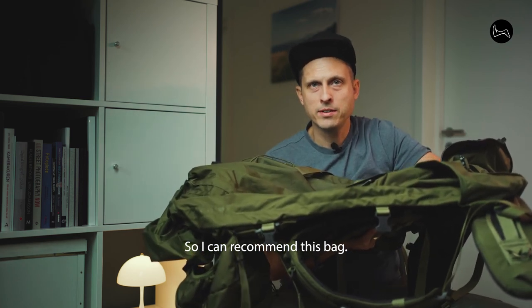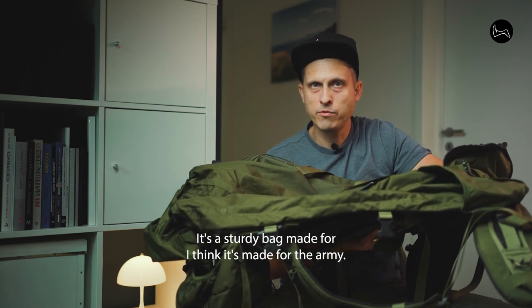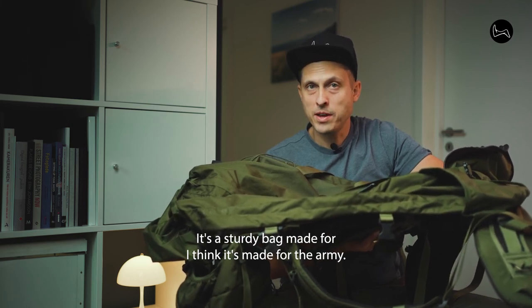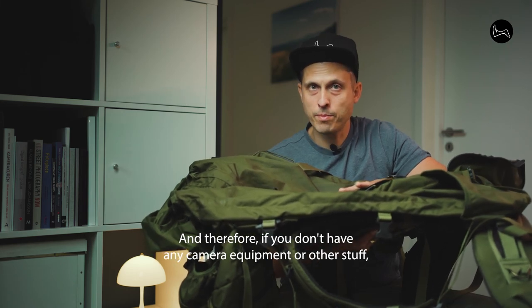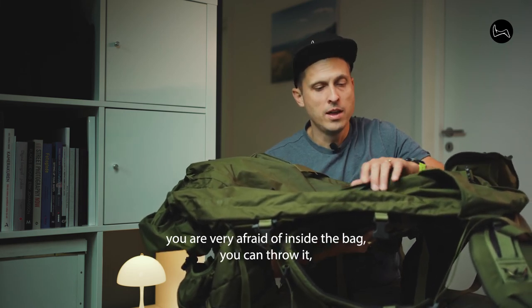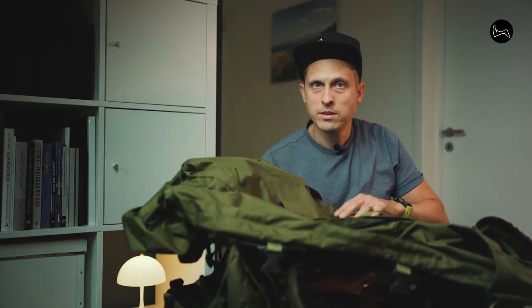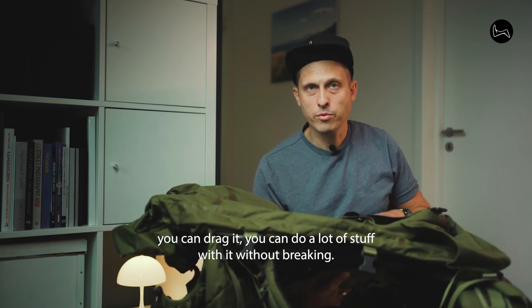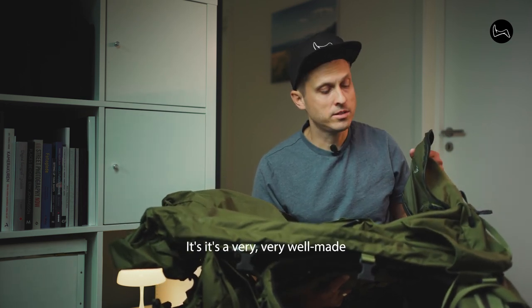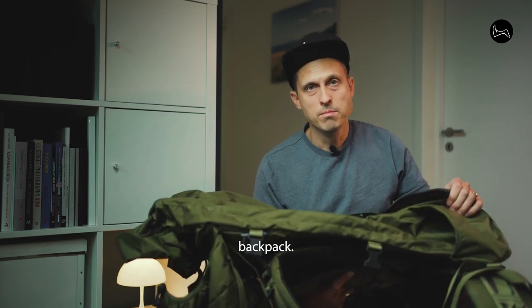I can recommend this bag. It's a Norwegian bag — a sturdy bag, I think it's made for the army. Therefore, if you don't have camera equipment or other fragile stuff inside the bag, you can throw it, you can drag it, you can do a lot with it without breaking. It's a very, very well-made backpack.